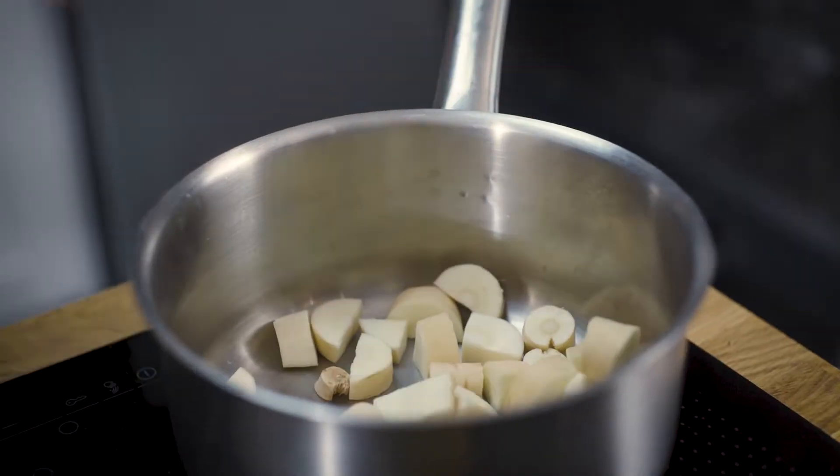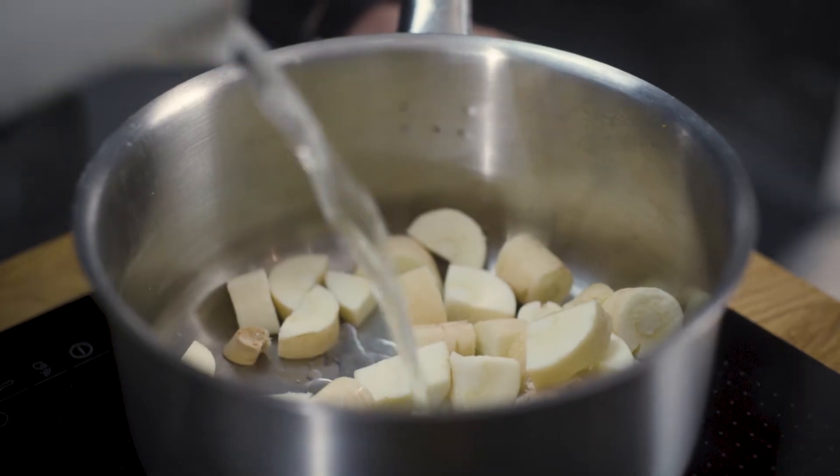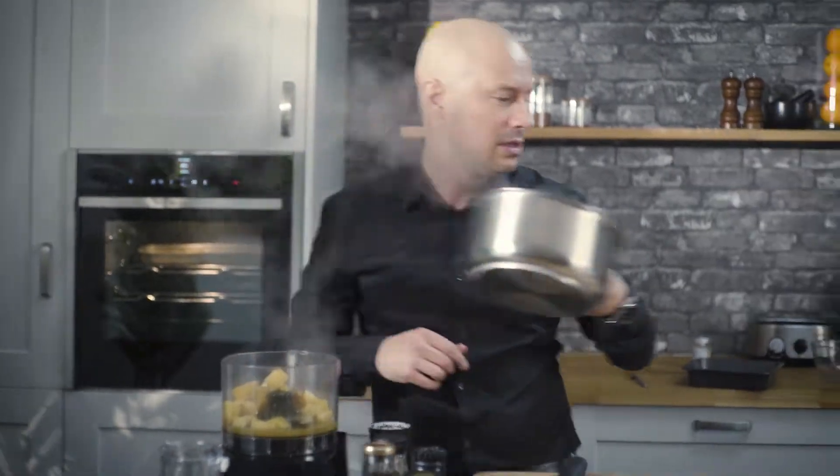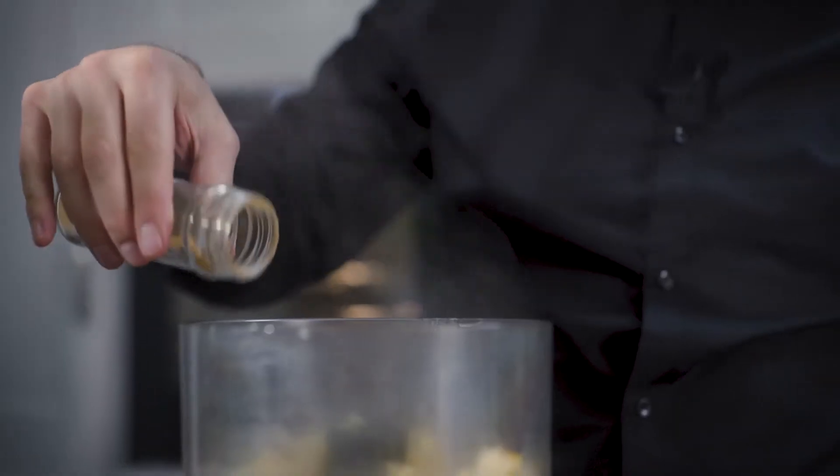The next part is our spiced parsnip puree. Just going to be covering this with a little bit of boiled water, put it on a fairly high heat, and I'm going to add some stock powder to that. Once they're soft, we're going to be pureeing it and then adding some spices. I'm going to add some cinnamon.